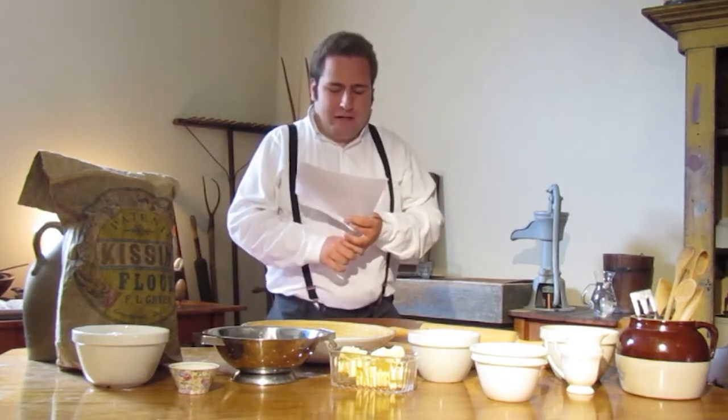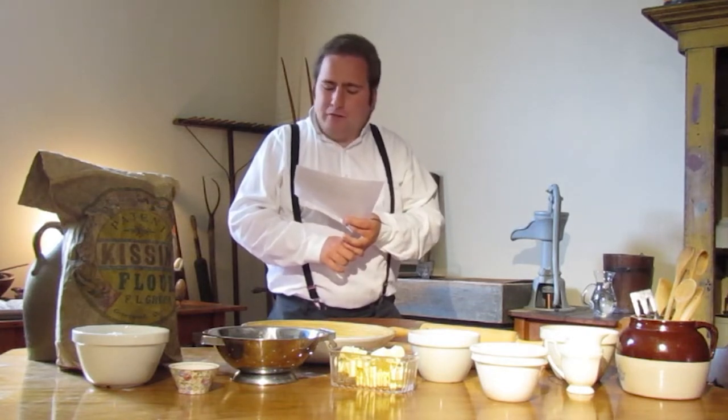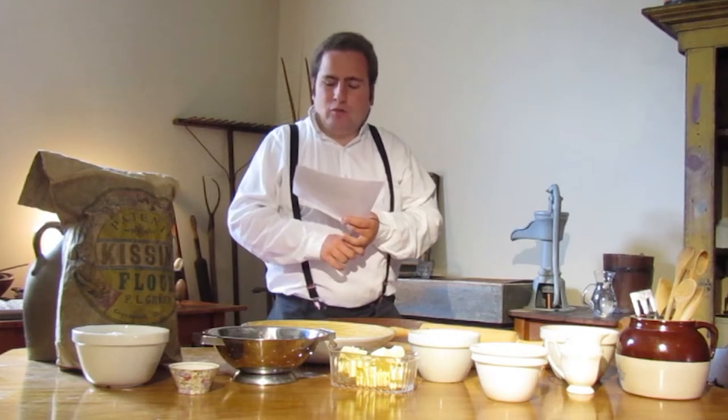The original recipe reads: Rub one pound of butter into two pounds of sifted flour, put one pound of currants, one pound of sugar, mix all together with a half a pint of milk, one egg, two teaspoons of purrlash, roll it out thin, cut it into round cakes and bake them.